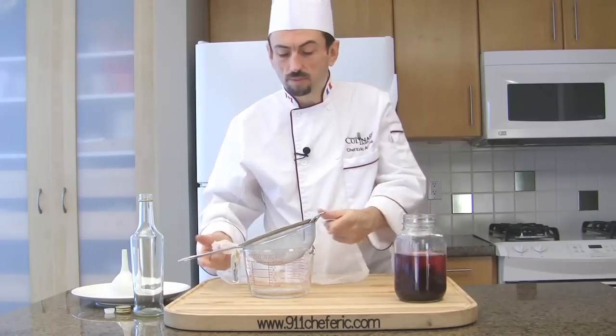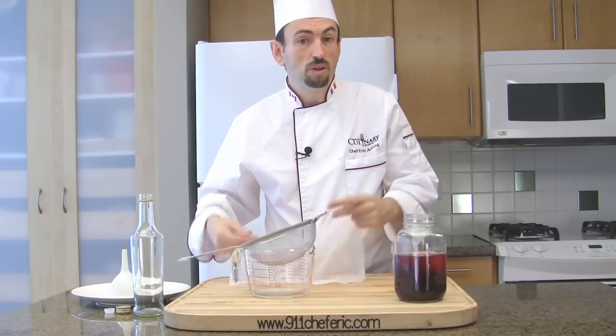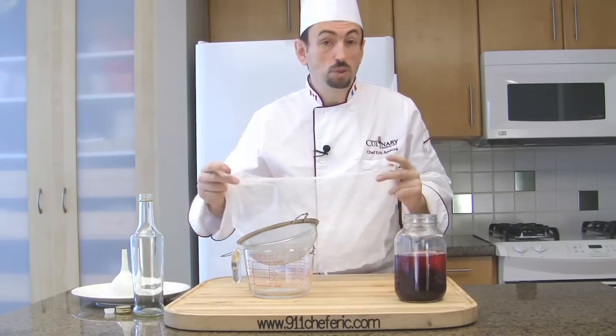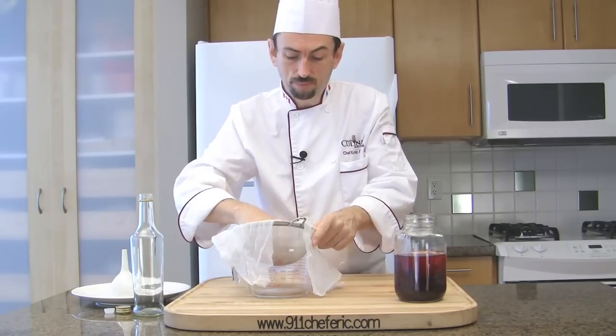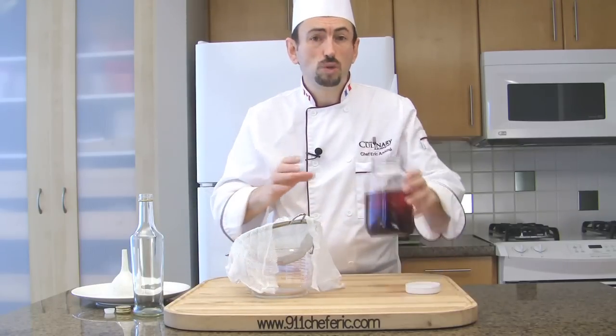Then, we're going to strain it. Place a sieve over a jar or a measuring jug, cover with a piece of cheesecloth, and strain the vinegar.